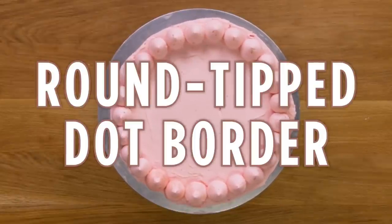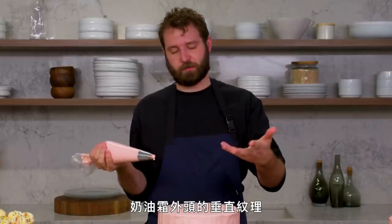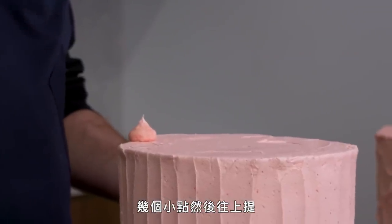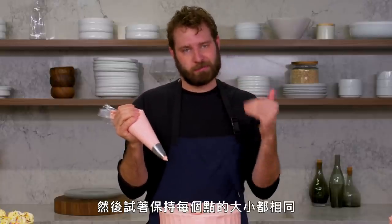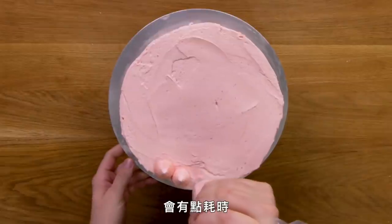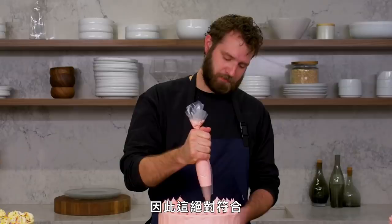This is a round tip dot border. One of my favorite ways to finish a cake is with our round tip — just a simple dot border. I think it goes super well with a vertical texture on the outside. You just give a small dot and pull up. The key is to pull up while you're still applying slight pressure, and also try to keep every dot the same size, which can be a little tricky. It can be slightly time consuming. My cake decorating style tends to lean towards the grandma, so this definitely fits in. And that's a round tip dot border.